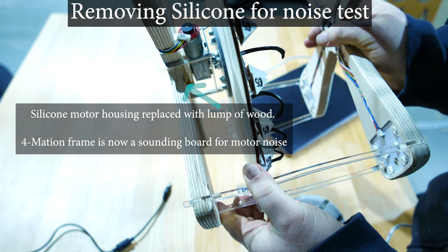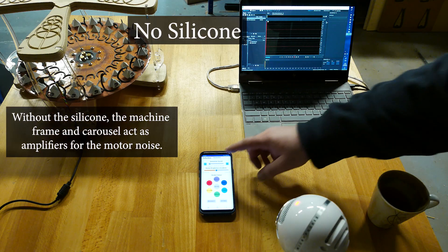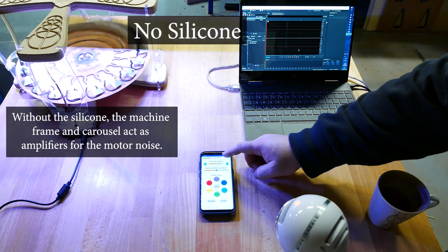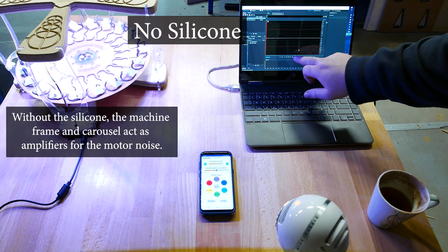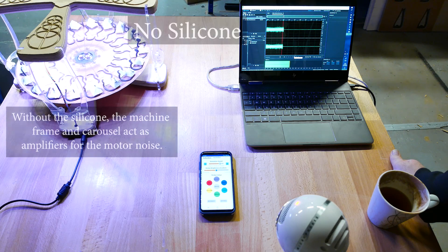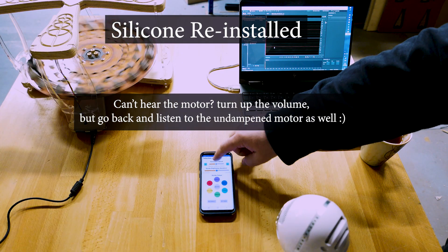To illustrate, I've removed the silicon dampers from this formation, and this is what it sounds like. And this is what it sounds like with the silicon dampers back in place.